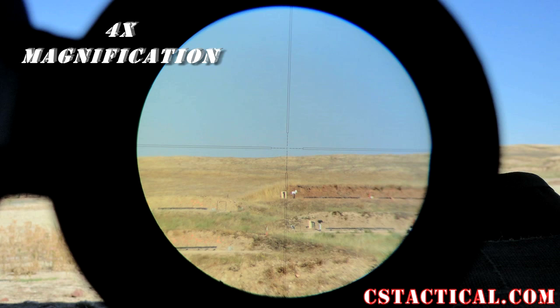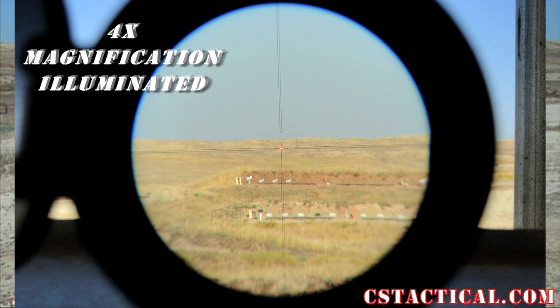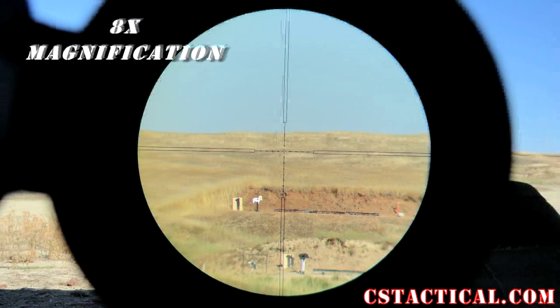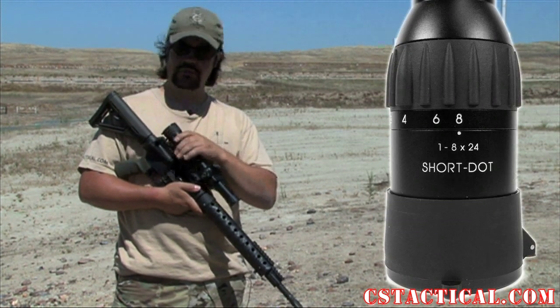Going to the rest of the power range, at four power you could start really using the reticle. At eight power it was definitely clean, and I really liked it — it was nice to be able to use for precision shots at that magnification. The rear eyepiece is nice and big, so it gives you a big field of view.